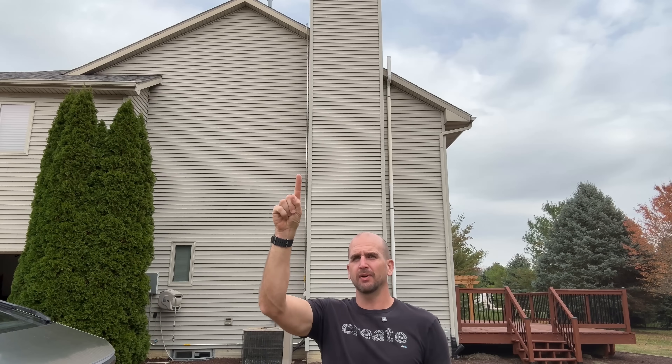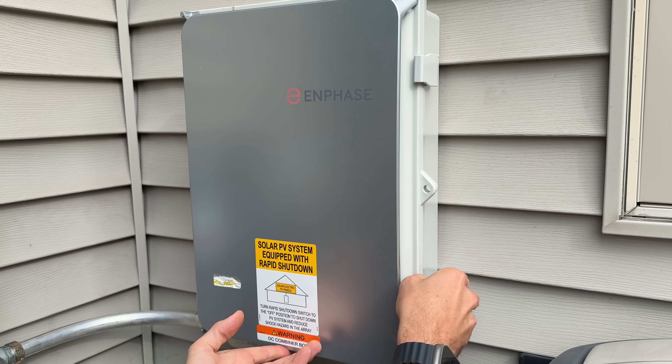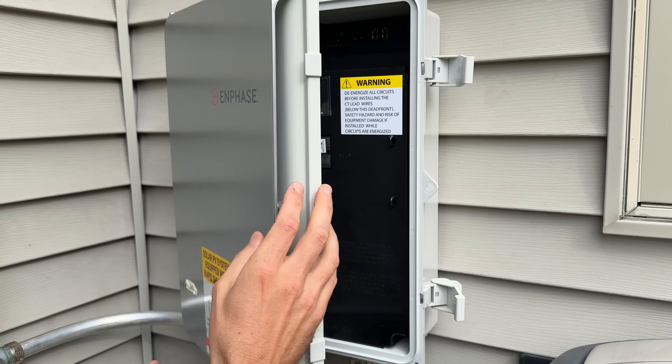You might have one 240-volt branch or multiple branches like I do — I have three different branches coming through conduit. You can see the conduit running all the way up to the roof line, then it drops down and runs over into this box hiding behind the tree, which is called a combiner box. Let's show you what's inside and how we bring it together and connect it into our electrical panel.